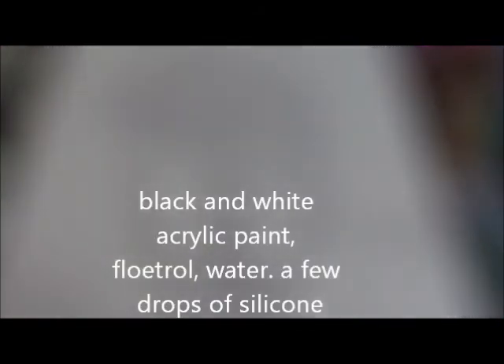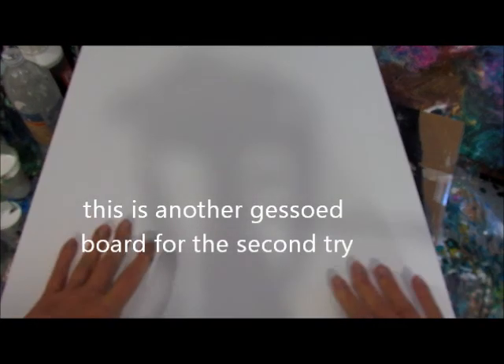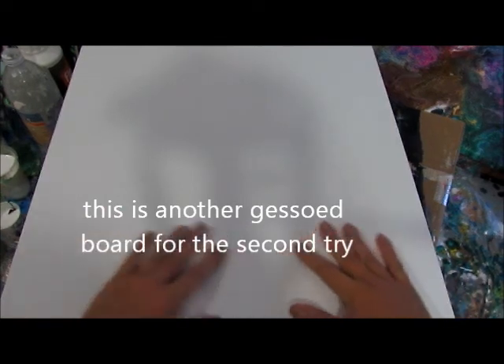Hi, it's Christina. Today we're going to do a study in black and white. I did one of these earlier and basically on a gessoed board if you have too much paint then the board warps. So we're going to try it on this nice gessoed 16 by 20, and I know now that I need to roll some of the paint off and not let as much stick. So that's kind of my hint.